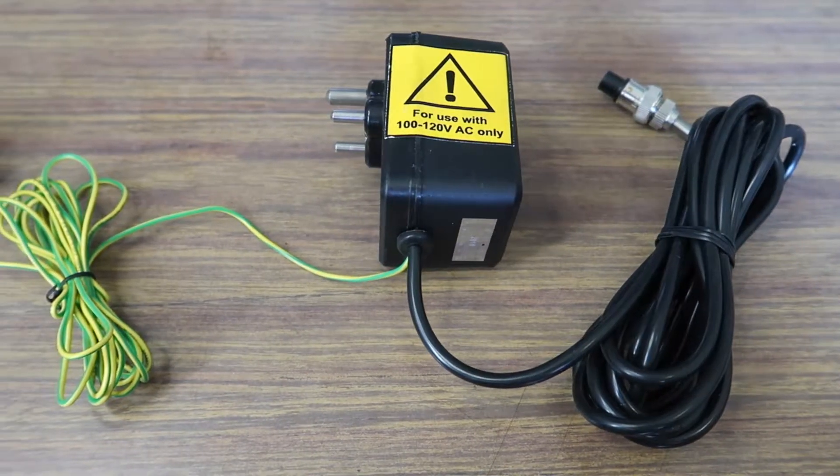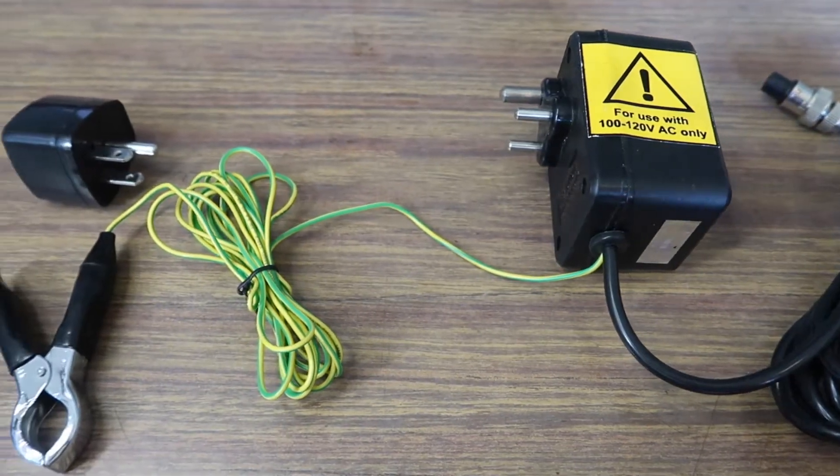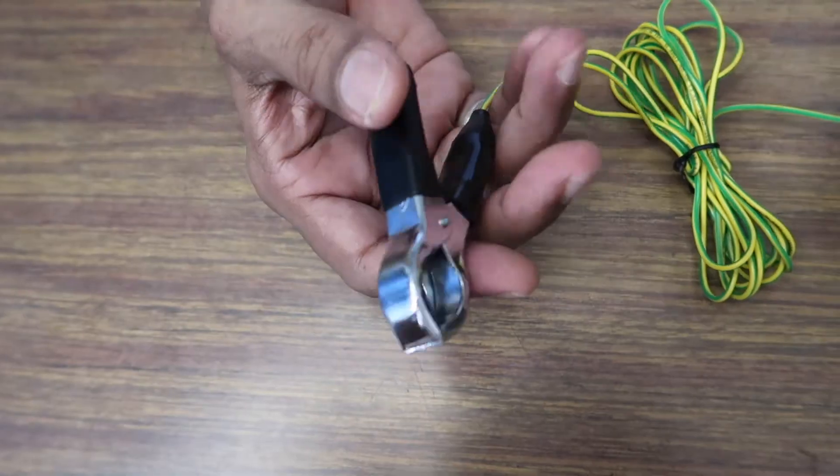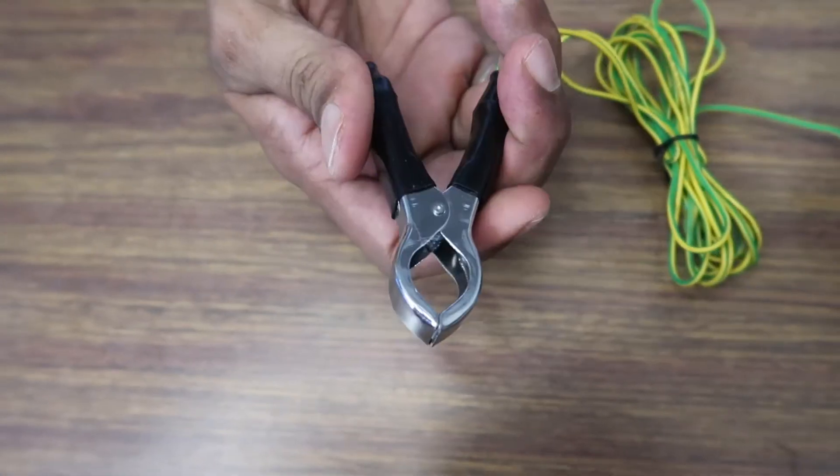The 12VDC power adapter comes with a 10 foot ground cable, a heavy duty crocodile clip, and a country specific plug. The only shock you're going to get from our guns is how good they are.